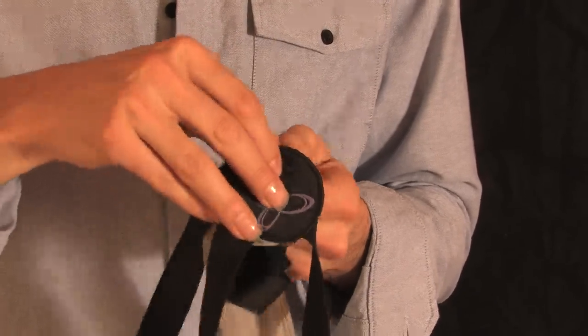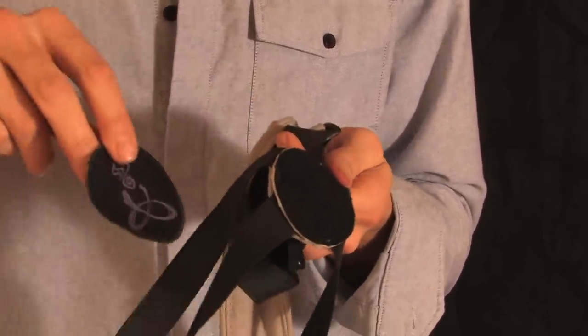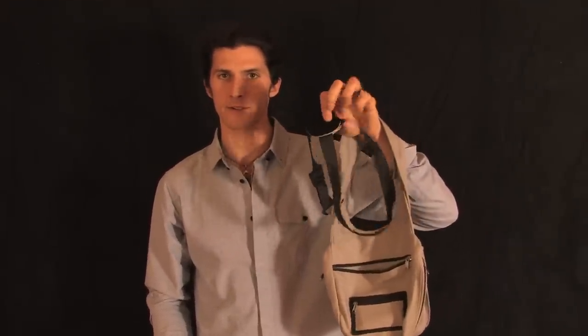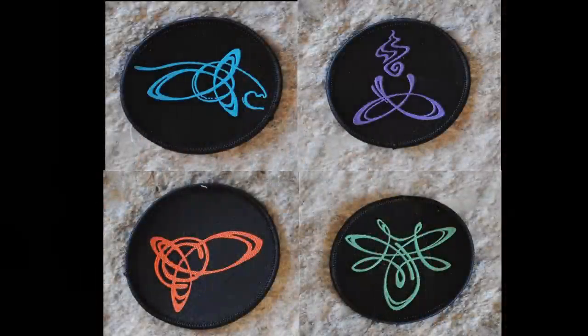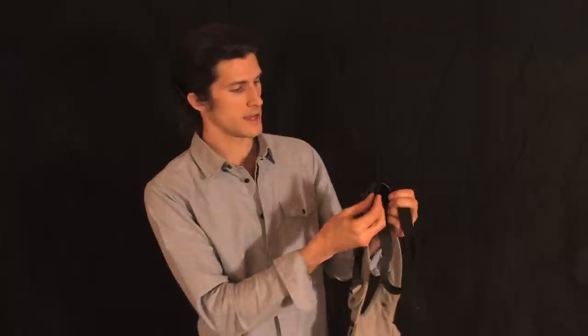The final adjustable piece is this Velcro patch on the back. The back of the bag has the loop side of Velcro — the non-scratchy side — which can go under your clothing easily. If you have any patch with the hook side on it, you can use the ones we provide, make your own, or take an emblem or piece of fabric you like, put Velcro on it, and stick it right on there to personalize or customize your shoulder bag.